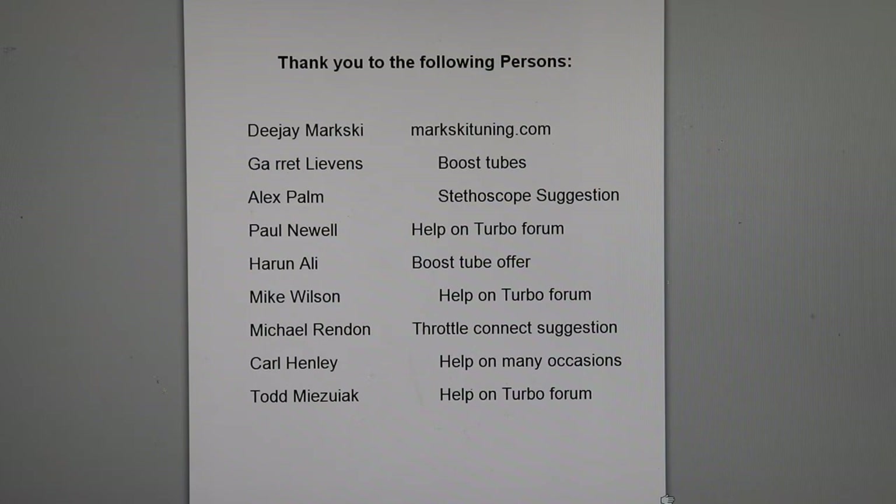Todd Mediak helped on the forum as well. All right, one more, and then we'll get back to the video. I wanted to give one more thank you to our friends out at Quality German Auto Recycling in Rancho Cordova.